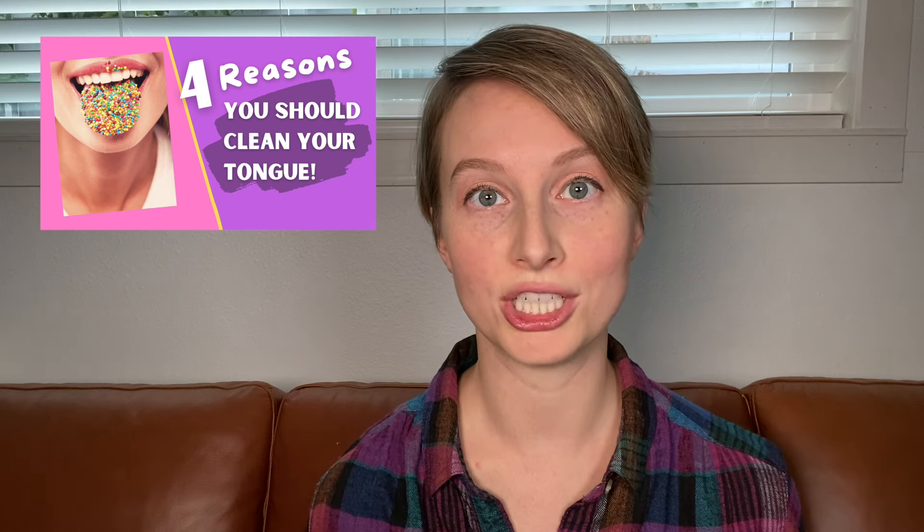In my last video I talked about four reasons why it's super important to keep your tongue clean. I'll leave a link in the description below if you want to check that video out. In this video I'll be talking about and showing you how to actually clean your tongue without making yourself gag.